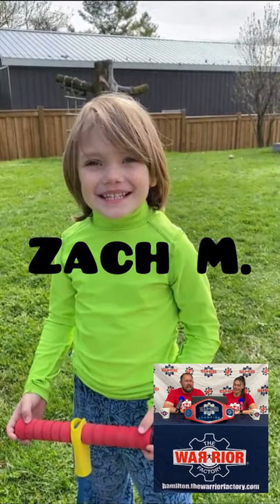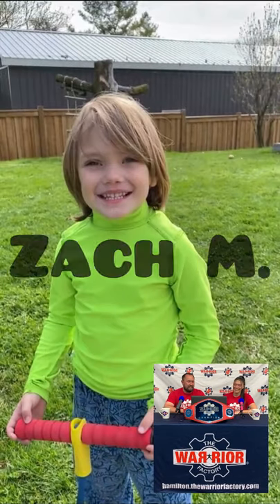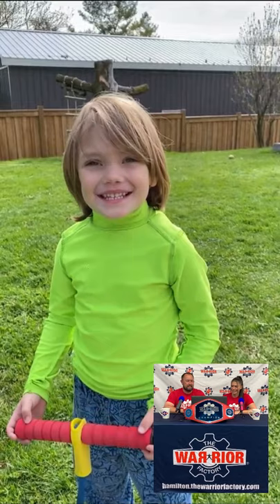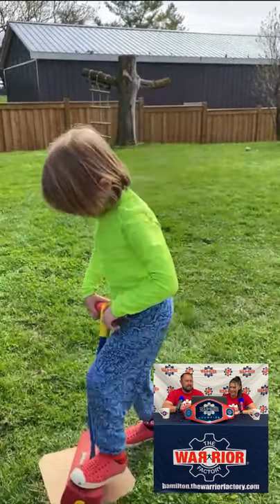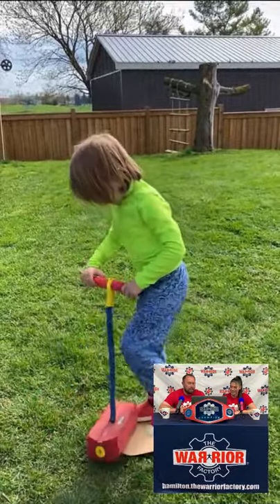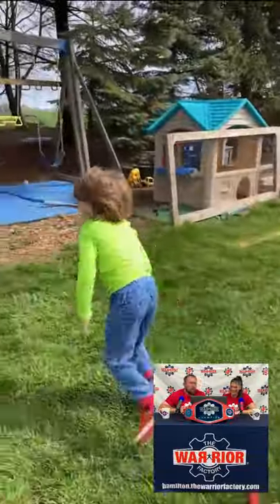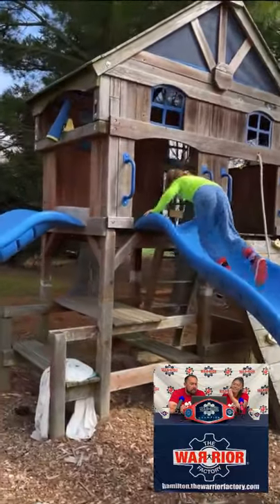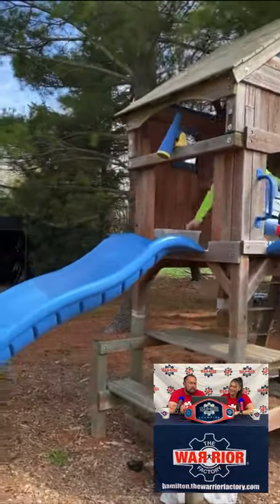Our first run today is from little Zach. Zach's gonna start off on some balance obstacles here. He had a little trouble getting going, but he's got it. Look at those hops! He completes that first one! And now he's got the slime — a little stumble but he's got it! He's a fighter!